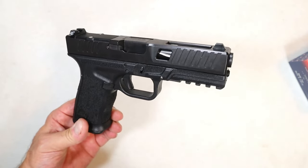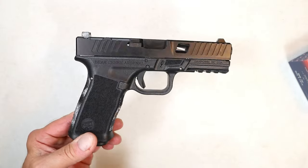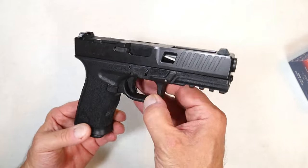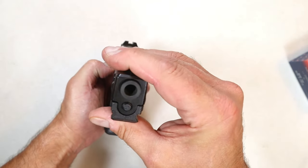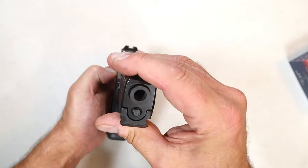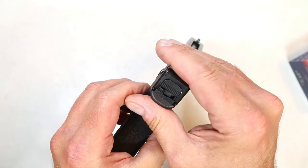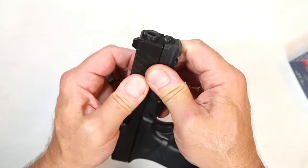They even have the logo right there on the rear sight. Everything is produced in-house and they do a great job with rifles — now they're in the handgun game. I really like this Grizzly so far. Checking the frame-to-slide fit: a little wiggle there, not much in the back, not much side to side — nothing at all really.